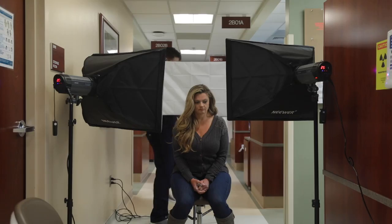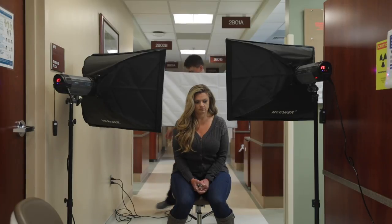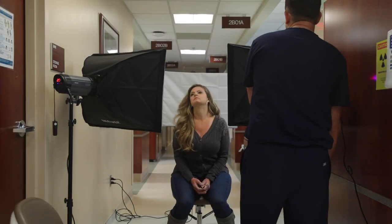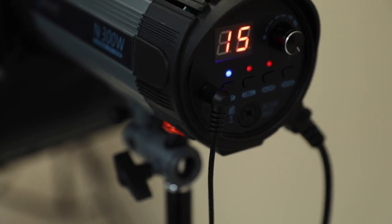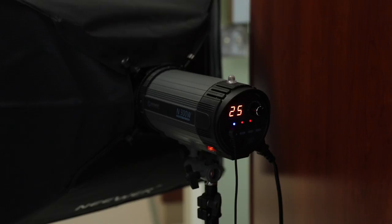To use these light boxes for these four shots, I position one light box behind my subject with the subject sitting down. I then position the other two light boxes to the right and left of the subject at around 45 degrees from the subject. Once I have adjusted the height of the boxes to the height of my patient, I turn on the light box and wireless flash trigger. The light box behind the patient is set to a power of 15, and the boxes in front of the patient are set to a power of 25.